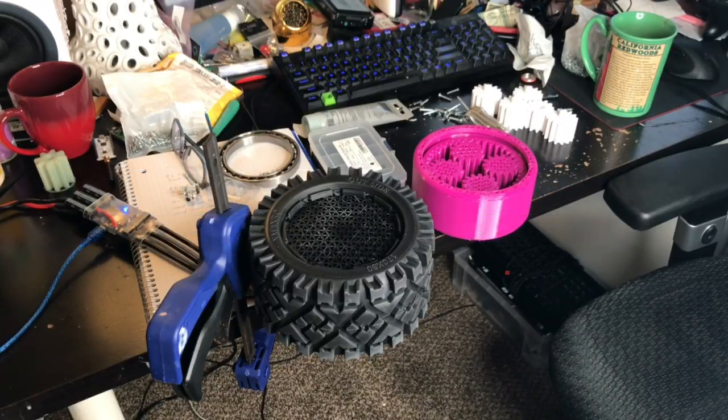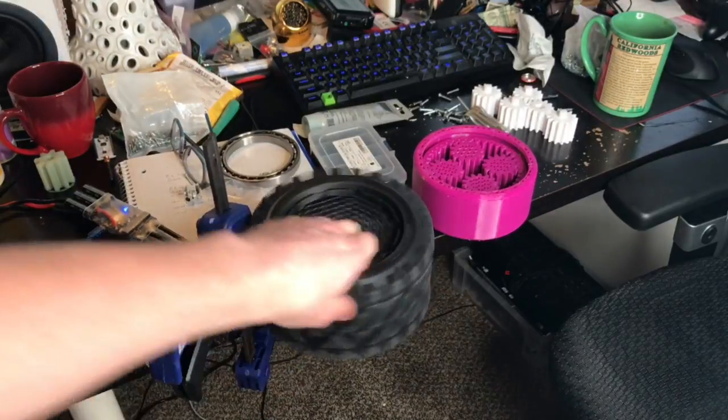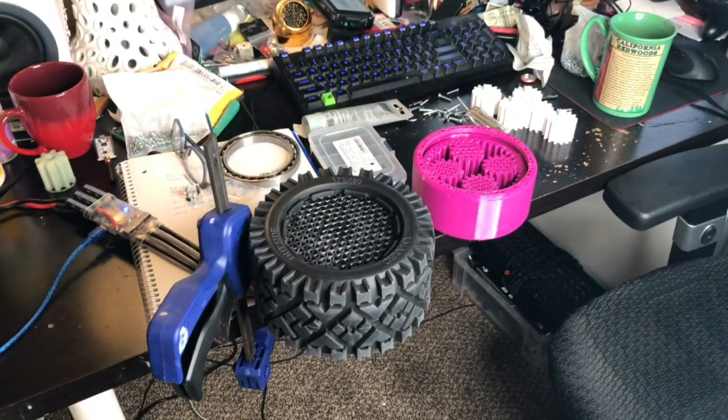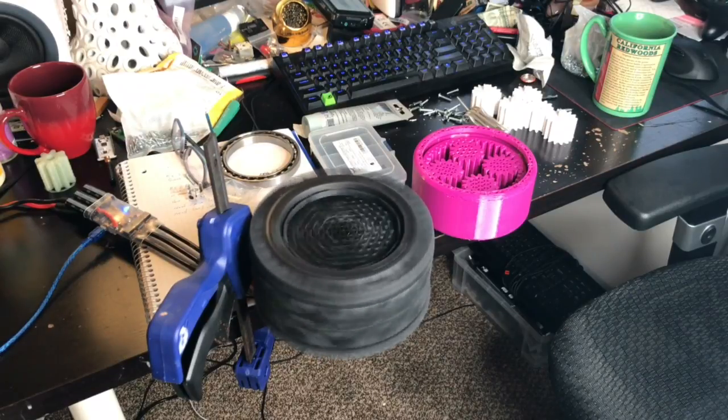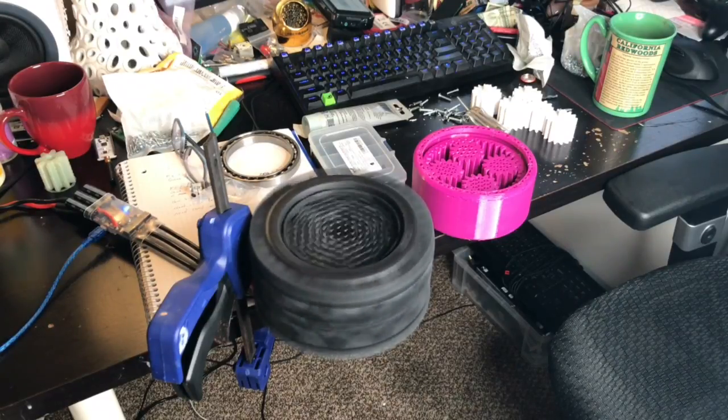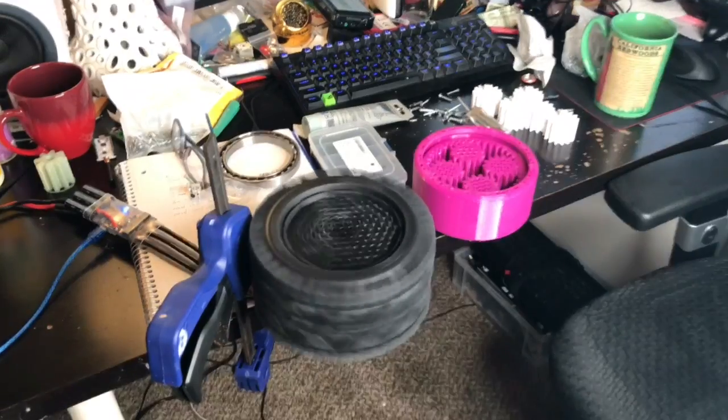Hello! I wanted to show off my 3D printed robotic wheel assembly by spinning it up and showing you a little bit about how strong it is and what some of the pieces are inside. It should just be a pretty short video. You can see here the wheel is spinning — I'll do more of the talking when it's not spinning, so for now I'll just demonstrate what it can do.